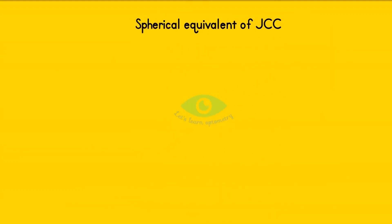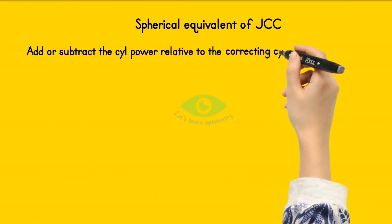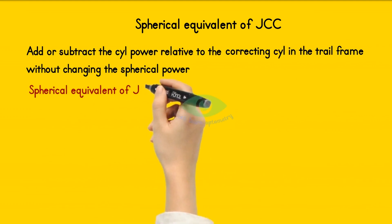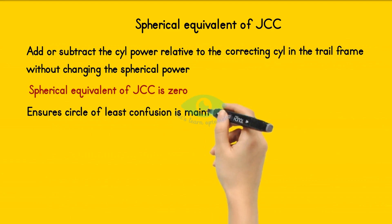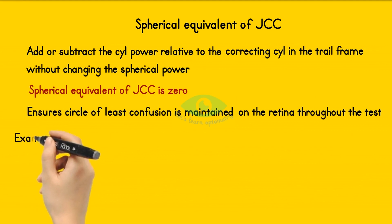The main advantage of the JCC is that it can add or subtract cylindrical power relative to the correcting cylinder in the trial frame without changing the spherical power — i.e., the spherical equivalent of JCC is zero. This ensures that the circle of least confusion is maintained on the retina throughout the test. We will prove this with an example.